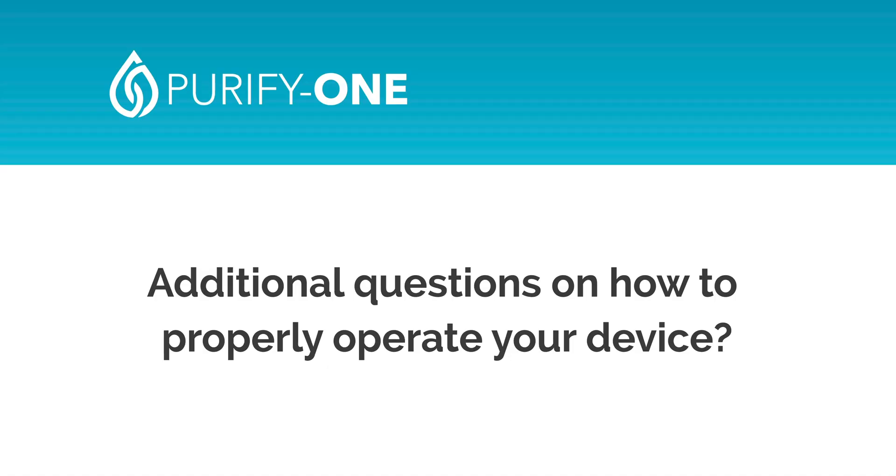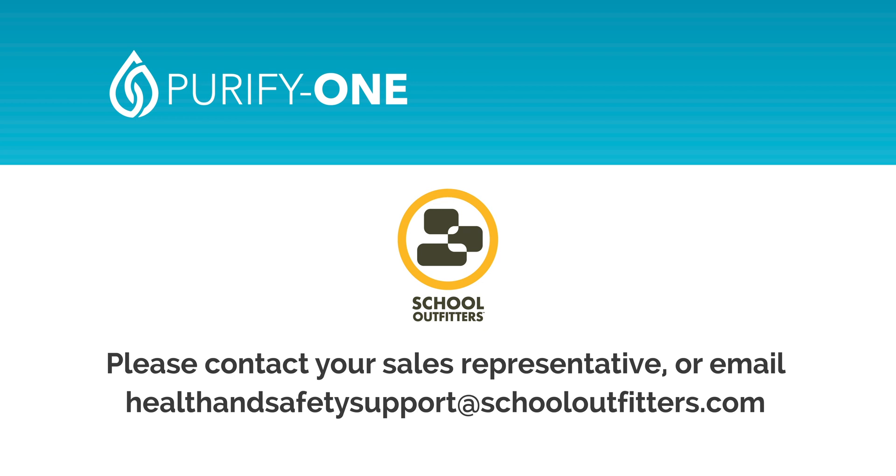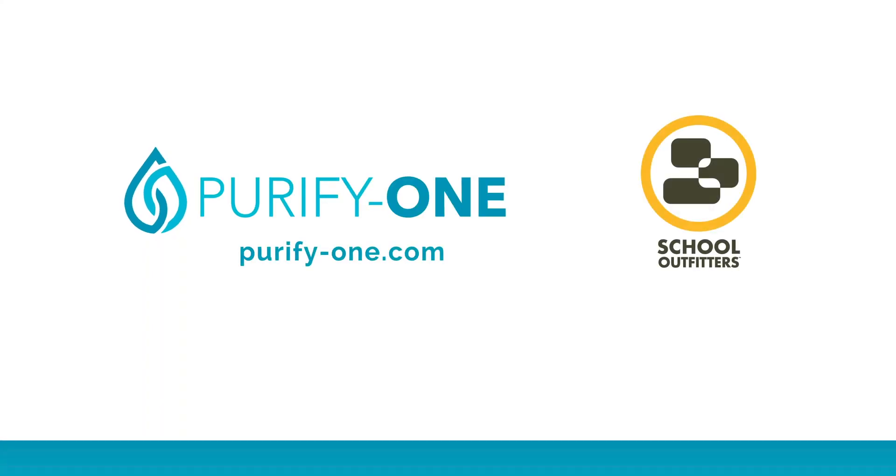If you have additional questions on how to properly operate your device, please contact your sales representative or email healthandsafetysupport@schooloutfitters.com. This concludes the training video for your Purify One UV Wand. Please stay safe, healthy, and enjoy your device.